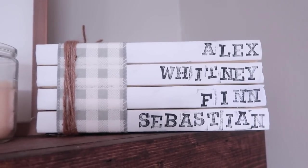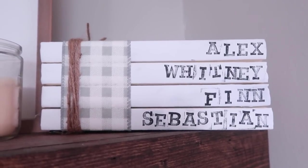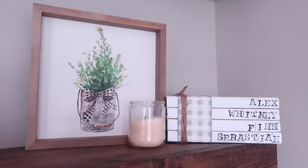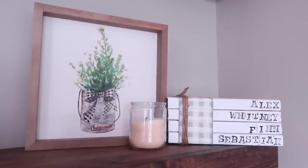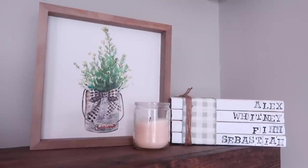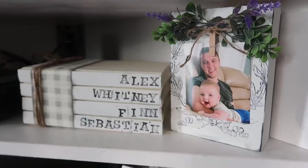You can put whatever sayings you want on here and do it seasonally or with farmhouse words. I wanted to make a set of four books to include all four members of our family, since when I made my original ones Finn was not yet part of the family. It is now on display in our living room.